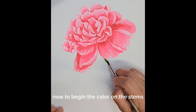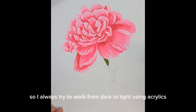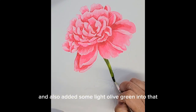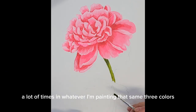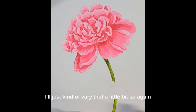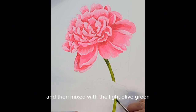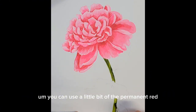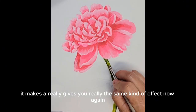Now to begin the color on the stems — peony stems are a really bright, beautiful, springy green color. I always try to work from dark to light using acrylics. The mix for the stem is Hooker's green mixed with some burnt umber and also some light olive green. I love working with these three colors for greenery and I'll vary the mix depending on what I'm painting. If you don't have burnt umber, you can use a little bit of permanent red mixed in with your Hooker's green to shade — it gives really the same kind of effect.